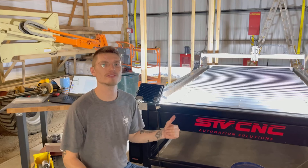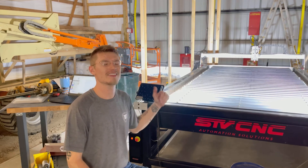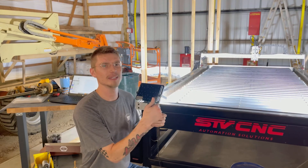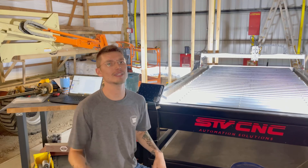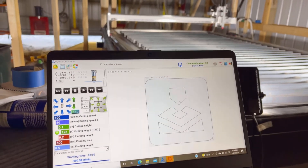All right, so the first issue I've run into while messing around and moving the plasma head around — I think by not setting soft limits, I went too far off the edge and now the gear just spins. So we'll get the table back on, set those soft limits, get our homing back in, and see if we can move the table again. All right, we got it back on the rails.